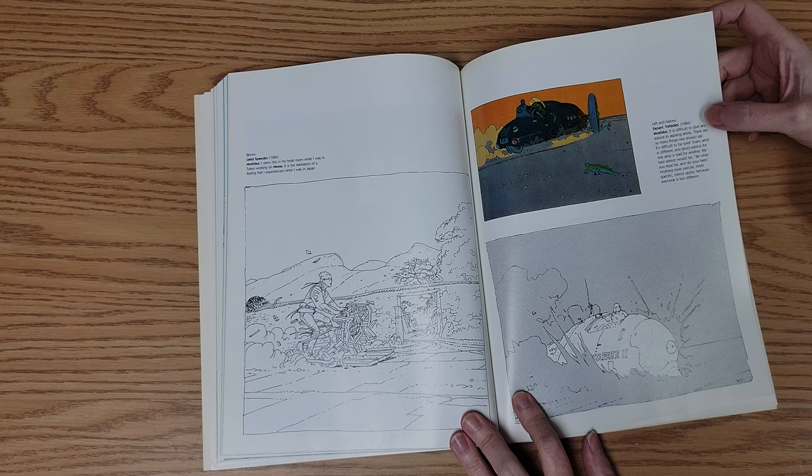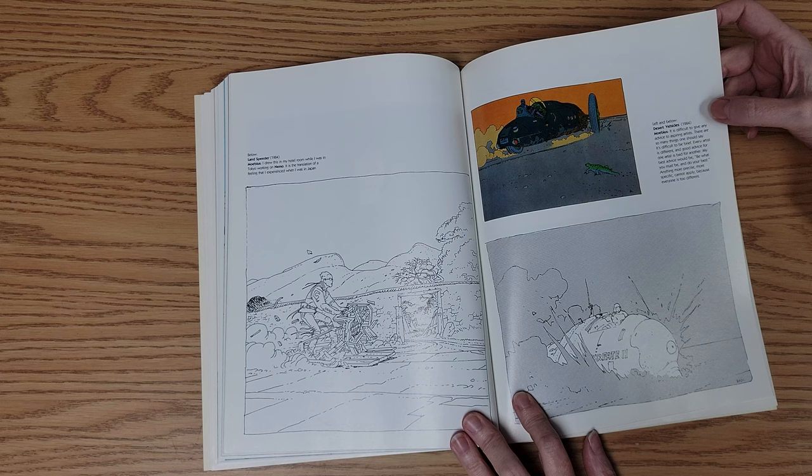He says: 'It's difficult to give any advice to aspiring artists. There are so many things one should say — it's difficult to be brief. Every artist is different and good advice for one artist is bad for another. My best advice would be: be what you must be and do your best. Anything more precise, more specific cannot apply because everyone is too different.' I think that's pretty wise.